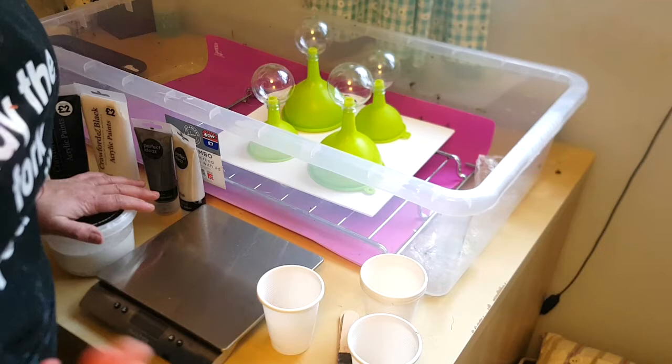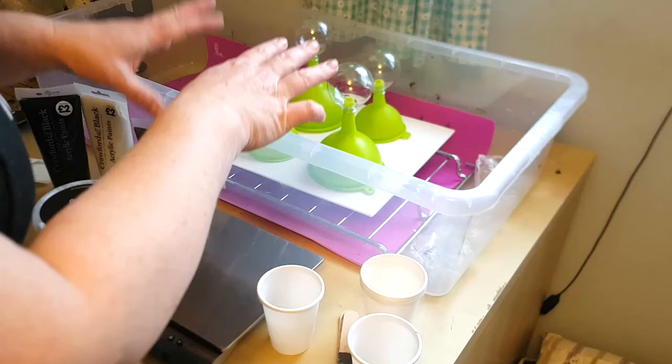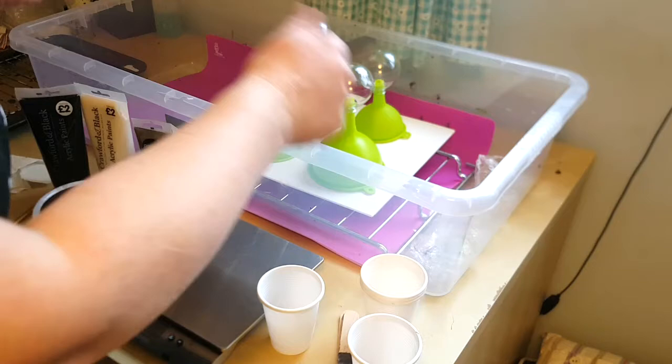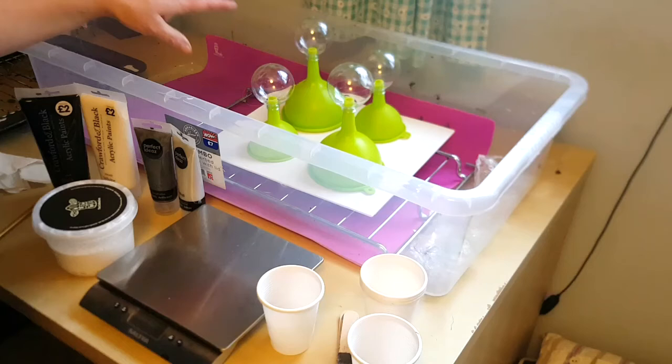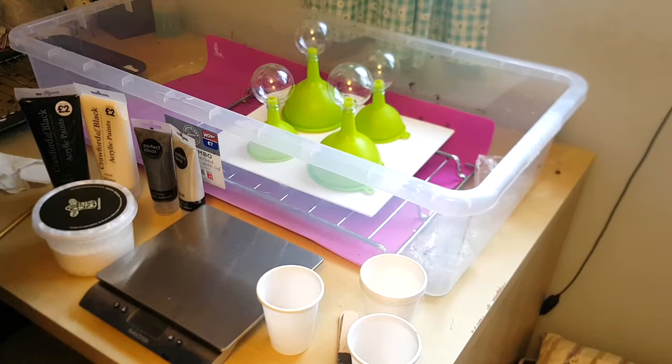The baubles are on upside-down funnels so that once the paint has run down I can lift them and put them on another rack to dry, and then tilt the canvas to get a painting out of it. Any paint that runs off the funnels will peel off and I'll be able to use that in jewellery making. I've wiped those down with isopropyl alcohol so there should be no grease on them.